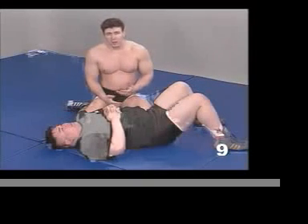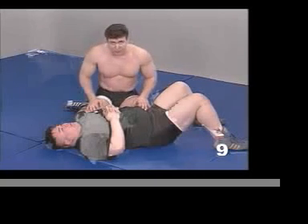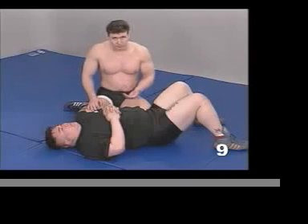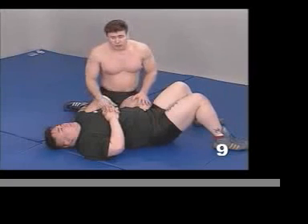Now I'm going to show you a way of getting what's similar to a half-nelson and kind of move on this guy. It's going to end up being a combination neck crank and arm bar. You can do whatever you want to do — he's free to be struck and so on.